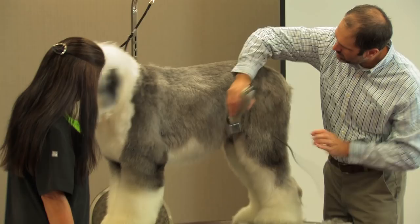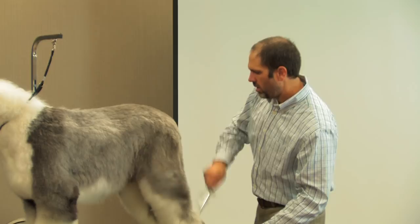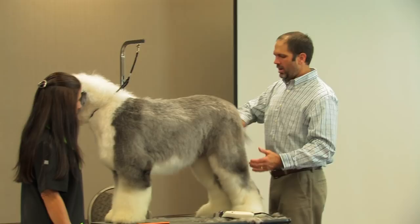But you want to be careful with the Old English, especially your pet dogs, because if you look at their shape when you have them in the bathtub, most of your pets — just from the way they're bred and because they're such a big dog — are really out of balance as far as their structure goes. They may have elbows that turn out or they may be cow-hocking in the back.